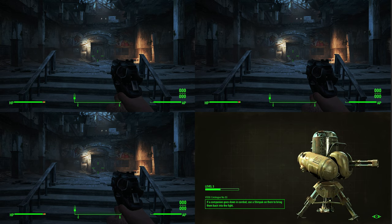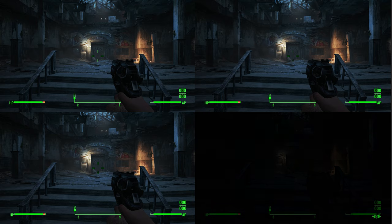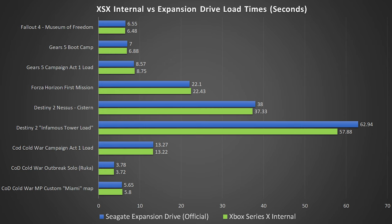Going for the Xbox Series X internal versus the expansion card from Seagate: loading Fallout 4 Museum of Freedom gives you 6.55 seconds on the expansion card versus 6.48 seconds on the internal drive. Gears 5 bootcamp was 7 seconds for the expansion card versus 6.88 for the internal. Gears 5 Campaign Act 1 load was 8.57 for the expansion versus 8.75 for the internal. Forza Horizon's first mission took 22 seconds on basically both drives — very, very similar.